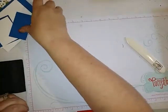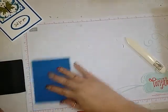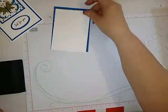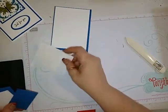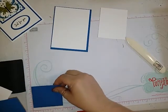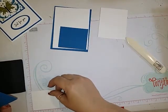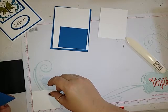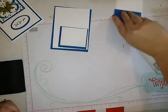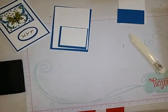The next piece is a piece of Pacific Point and it measures 4 by 5¼. And then we have a piece of just the regular Whisper White and that is 3¾ by 5. For the butterfly we need another piece of Pacific Point that is 3 by 2½, a piece of regular Whisper White that is 2¾ by 2¼, and then we just need a scrap for the sentiment.